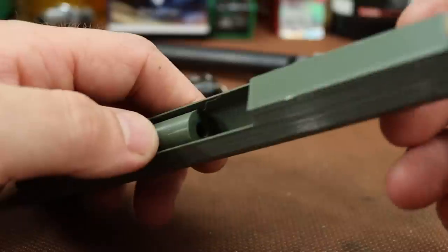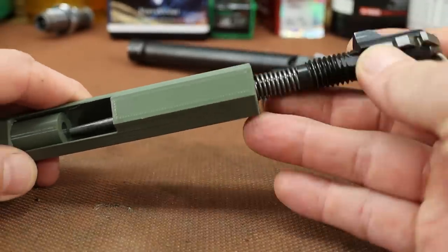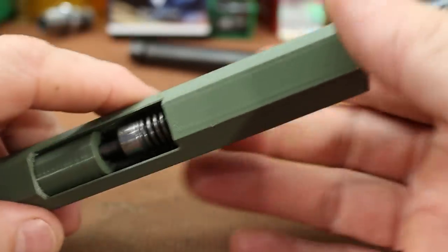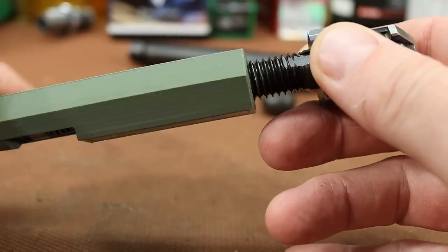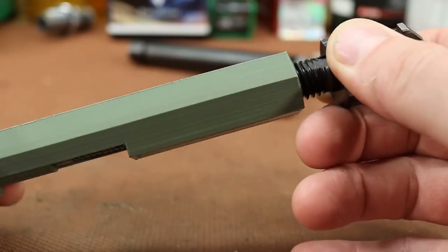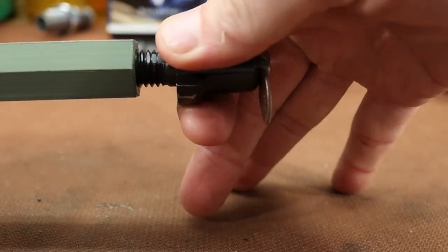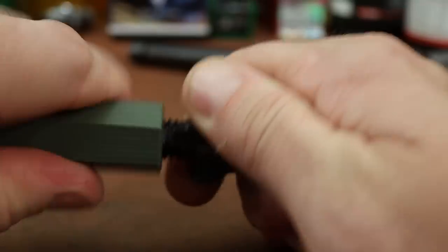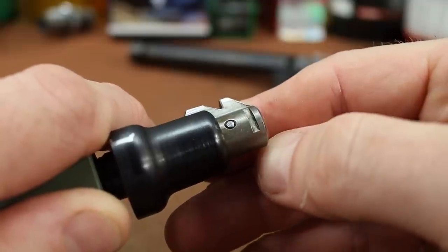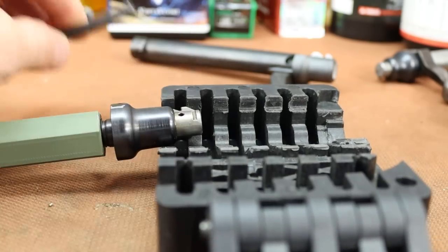Then I slide my firing pin assembly into there. Before it goes all the way in, the threads are going to hit up here, so I can just start screwing it in. Once all the slack is taken up, it's going to start compressing that spring. As soon as I tighten this up just a little bit, my dime is going to fall out — there it went. Then I keep screwing this in farther, and that exposes this pin that we have to drive out. A couple taps and that comes out.